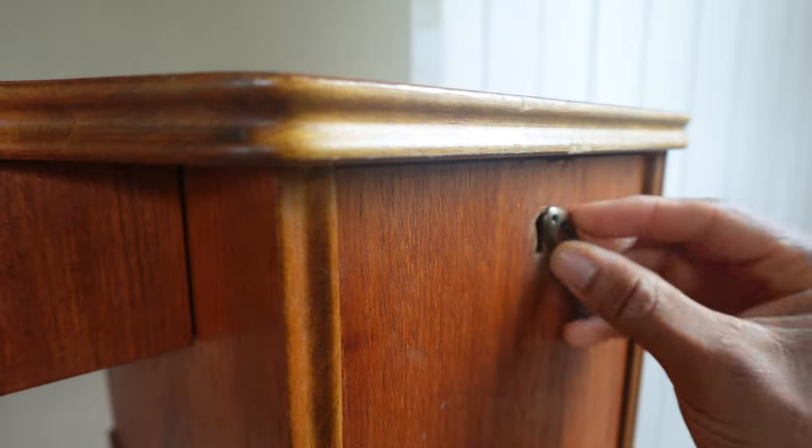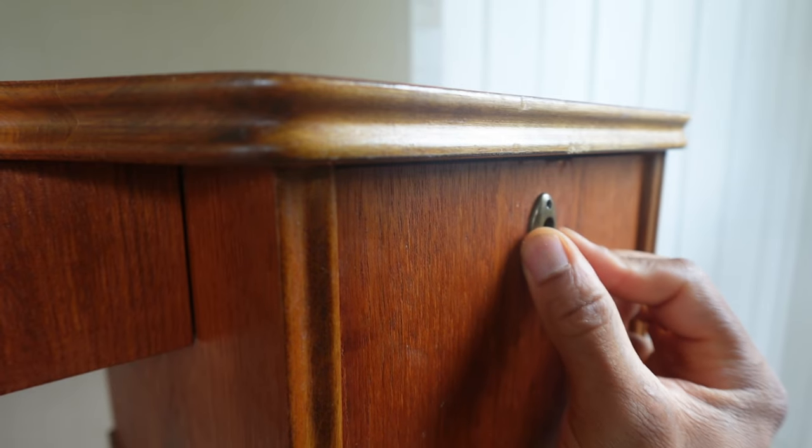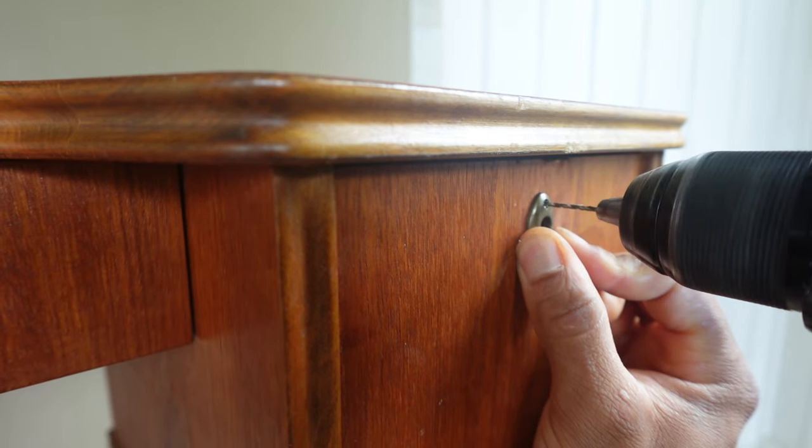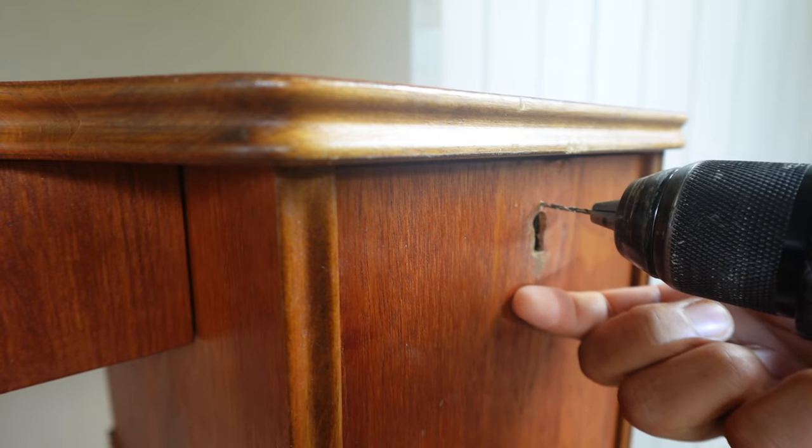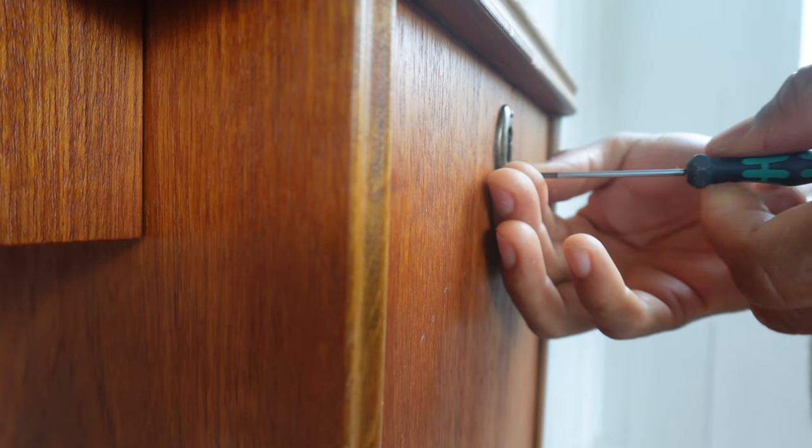Unfortunately one keyhole was missing and it was impossible — just impossible — to find a matching one. So we decided to add a brass keyhole that would match the hardware instead.